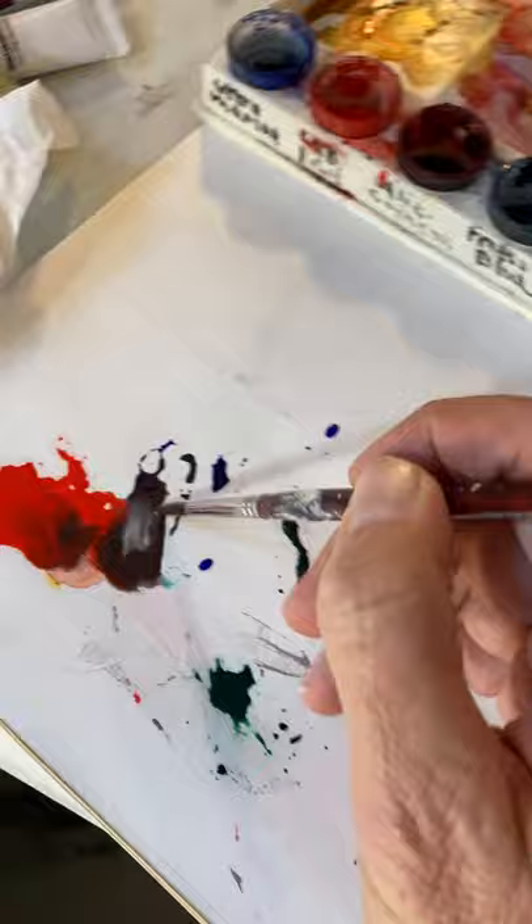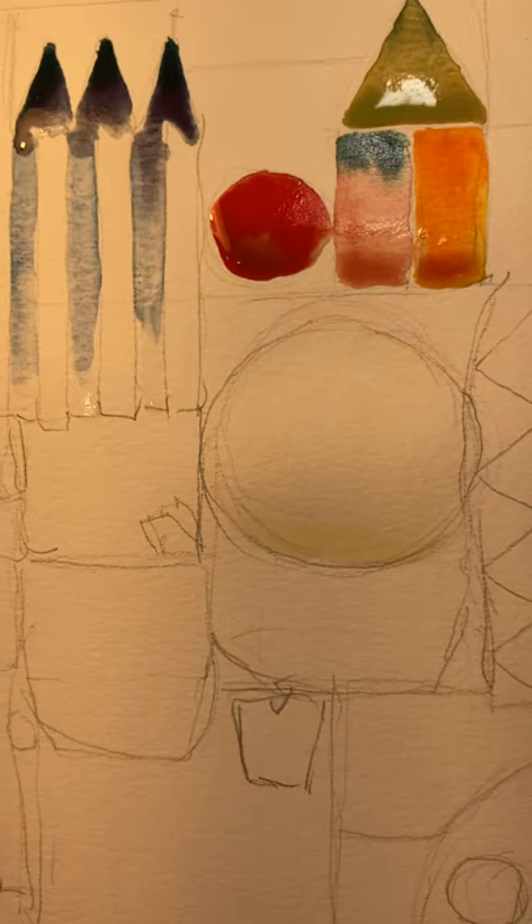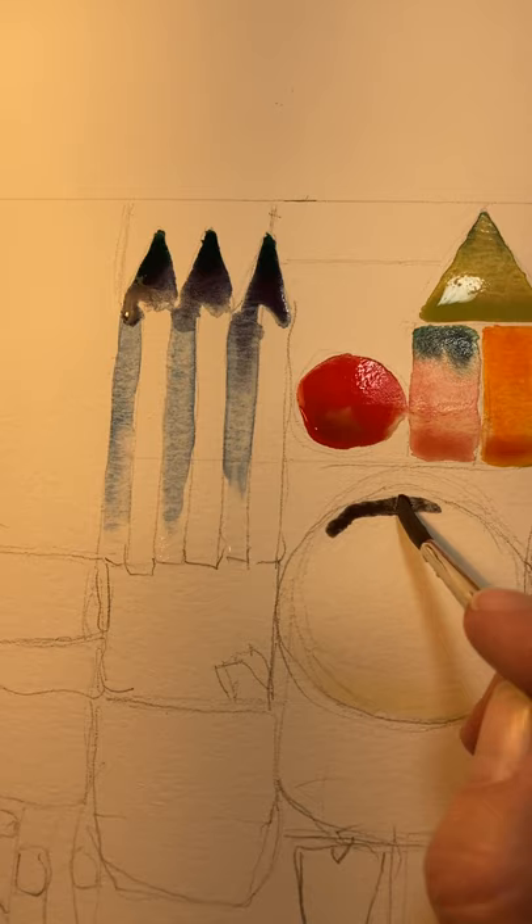And get a beautiful gray. See that beautiful color — it has lovely warm tones from that cadmium red.